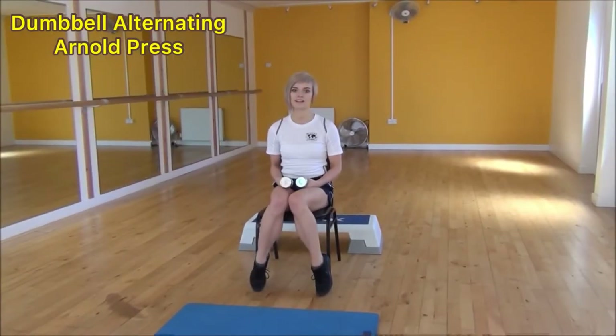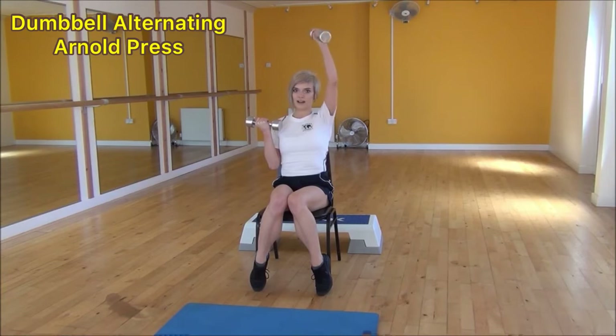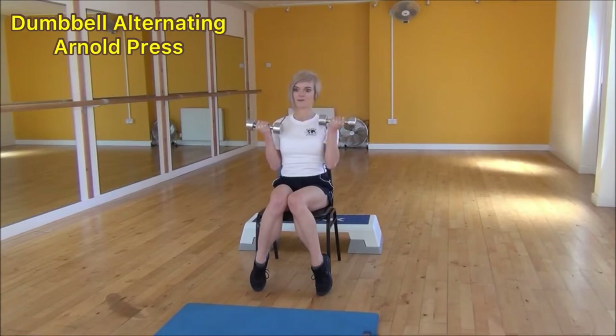The next exercise today is the dumbbell alternating arm press. To start off, bring your dumbbells up to face you, shoulder width apart. We're going to go one arm at a time, raising up in the air and twisting it out as if doing a normal shoulder press — your palms should be facing away from you at the top. Then bring it back down, palm back towards you.